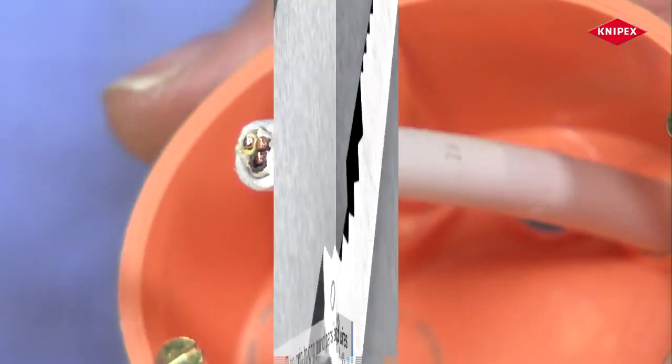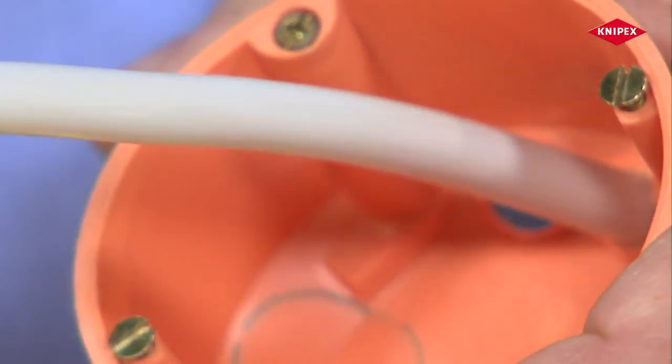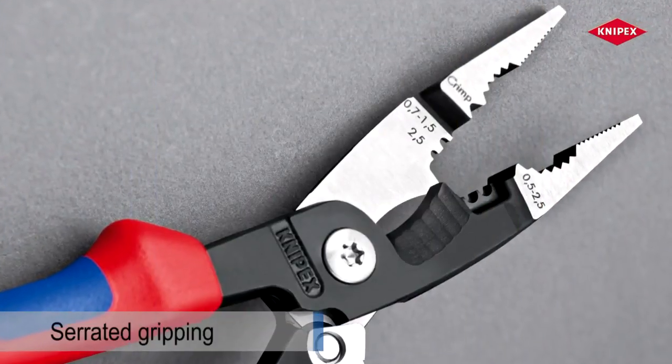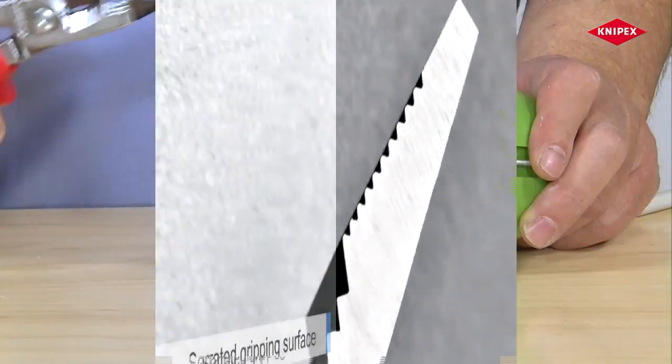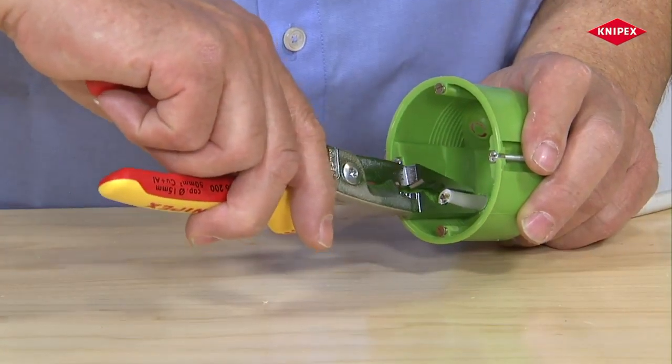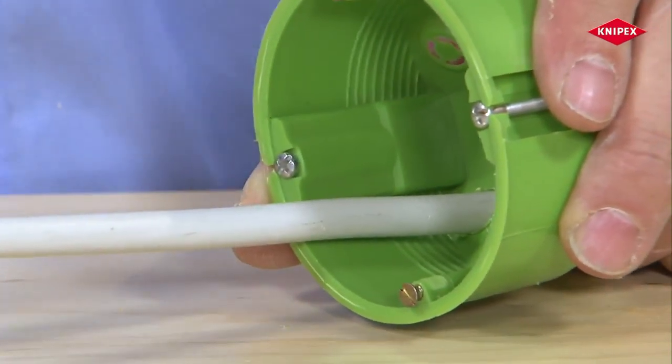The serrated pipe grip is used for transverse gripping and moving of parts. The serrated straight area of the gripping jaws grips materials tightly and without slippage in a longitudinal direction.